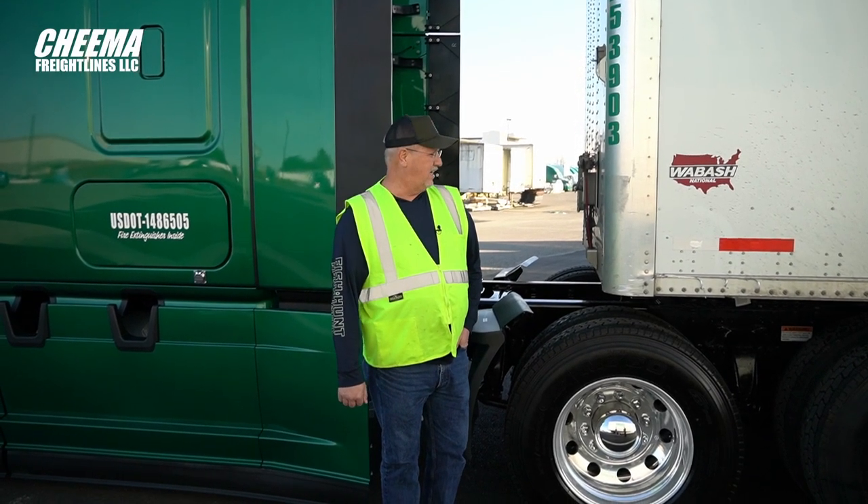I'm Eric with the maintenance department, here to discuss the auto inflate system on the tires for all our trailers.